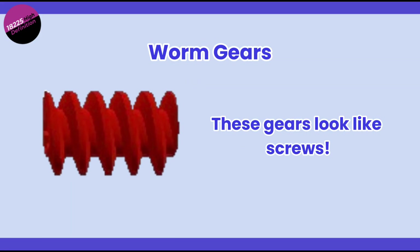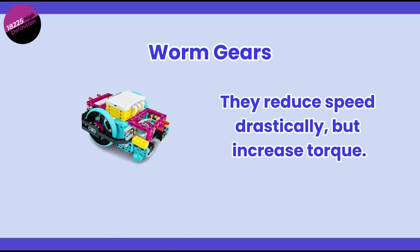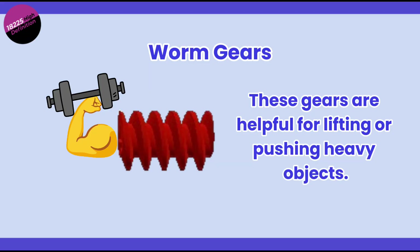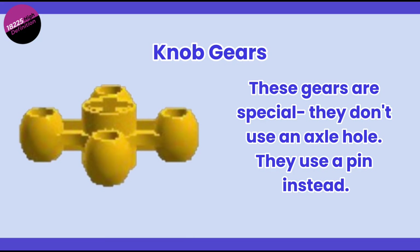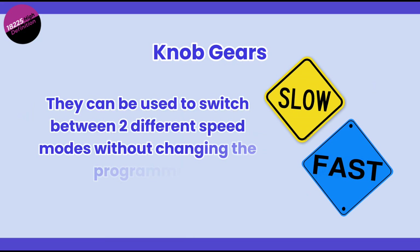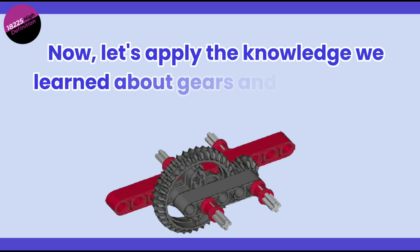Worm gears look like screws. They reduce speed drastically but give you a big increase in torque, making them great for lifting or pushing heavy objects. Knob gears are special because they don't use an axle hole — they use a pin. They are often used for switching between two different speed modes without changing the programming.